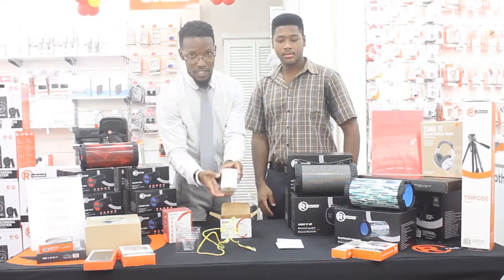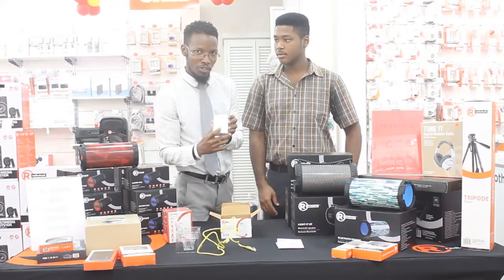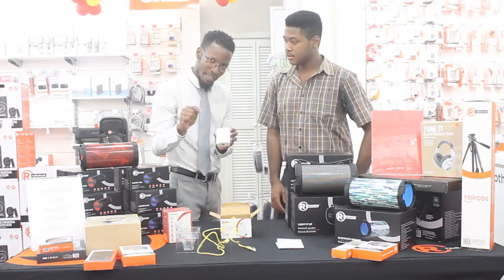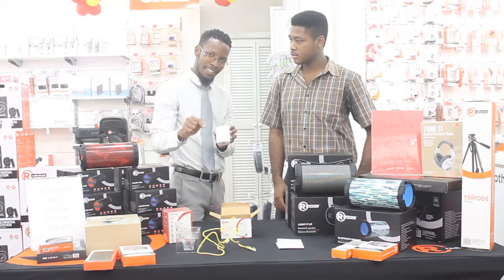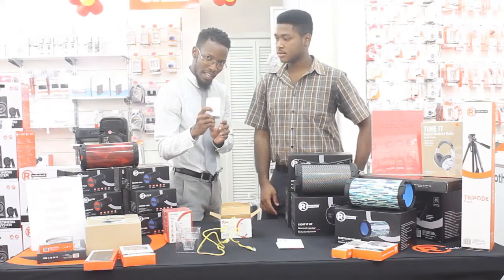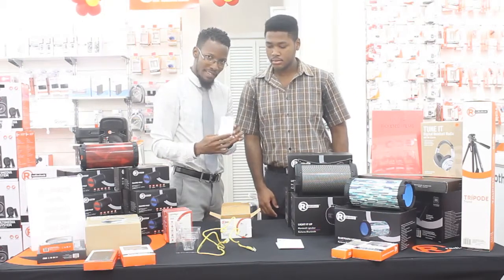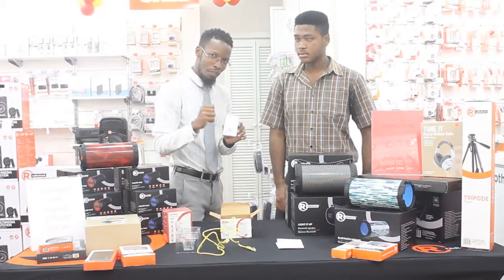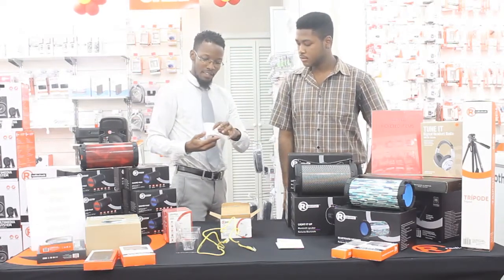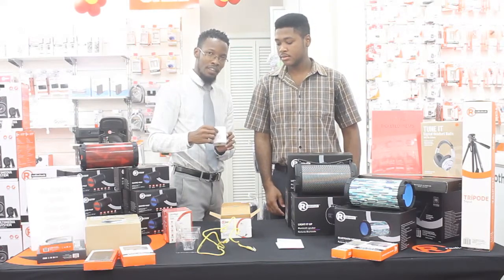On the front of the range extender there's a WPS button — a little button with a blue circle around it. What you're going to want to do is press the WPS button on your modem, and also press this button at the front of the range extender. After you do that, allow the extender to sync with your modem for approximately 2 minutes. After it's finished syncing, the lights around the blue circle are going to light up — all of them are going to light up and they're going to be green.